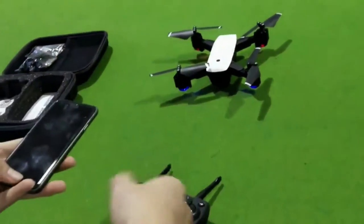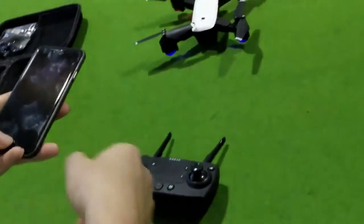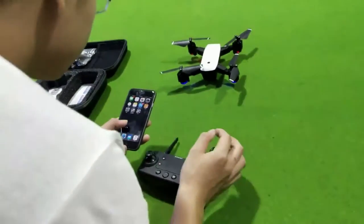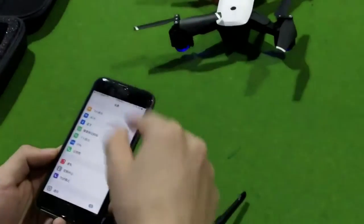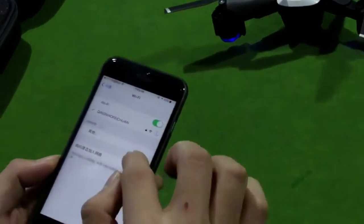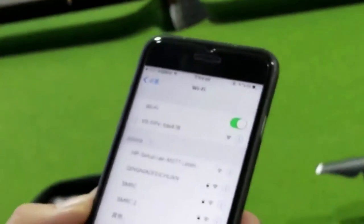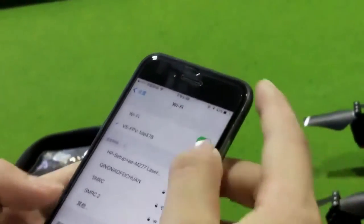Now we display how to link the Wi-Fi control. Link the Wi-Fi name — like this one. And wait some minutes.